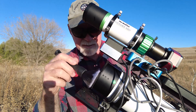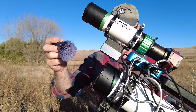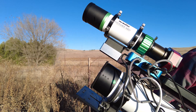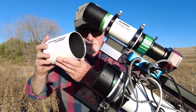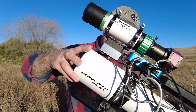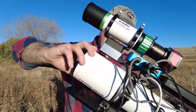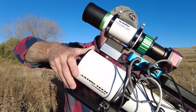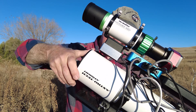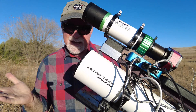Got my soft brush and I'm just going to dust off the lens cell here. And screw my dew shield back on. And voila, that's it.